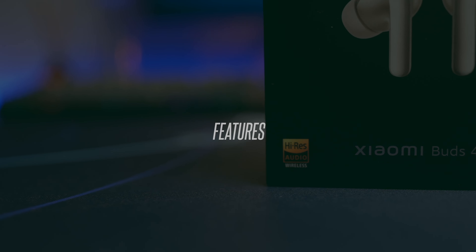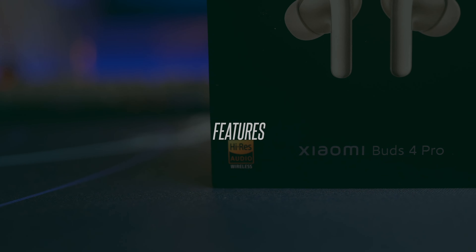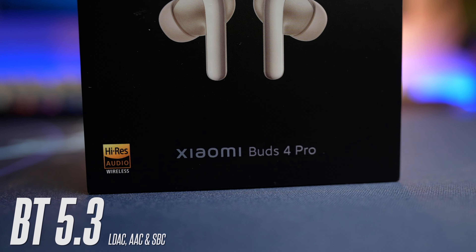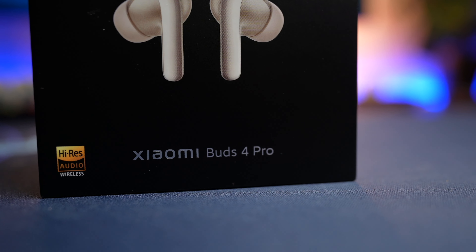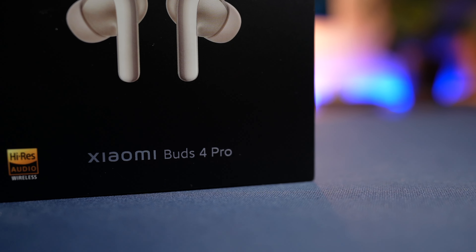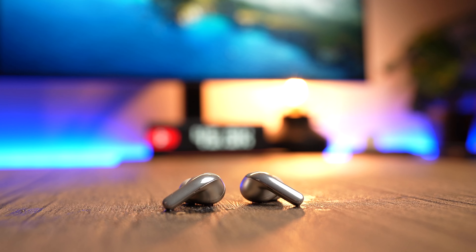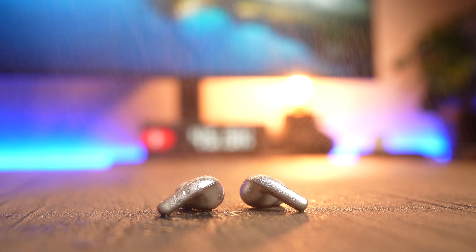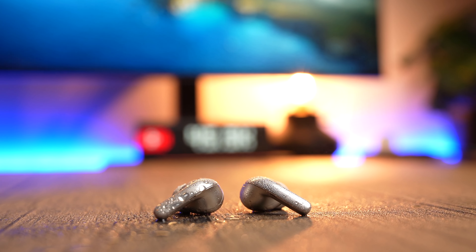As with most earbuds today, every one of them is getting high-res certification, and the Buds 4 Pro is no exception. It comes with Bluetooth 5.3 with LDAC, AAC, and SBC codec support. This is not to be confused with the Redmi Buds 4 Pro, which also carries high-res wireless certification. You also get an IP54 dust and water-resistant rating — pretty decent, but they are not waterproof, so don't bring these earbuds swimming.